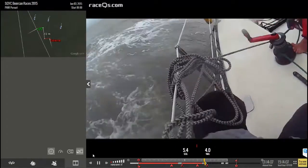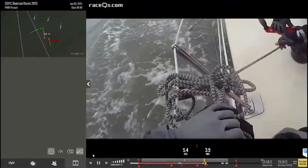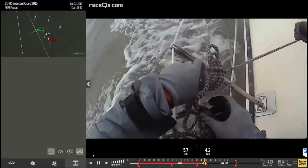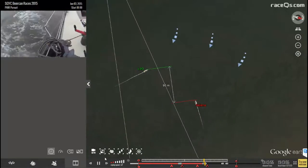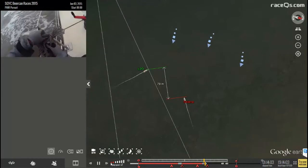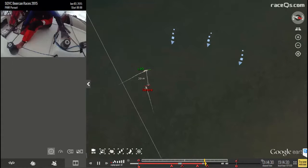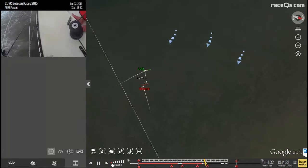They continue struggling to get that knot undone for almost another full minute. On the replay you can see a potential crossing situation — the other boat is on starboard while they're on port — but it looks like they'll pass clear ahead. Alex almost got the knife out to cut his new spinnaker sheet, but it all turned out fine and finally they're going to get tacked over.